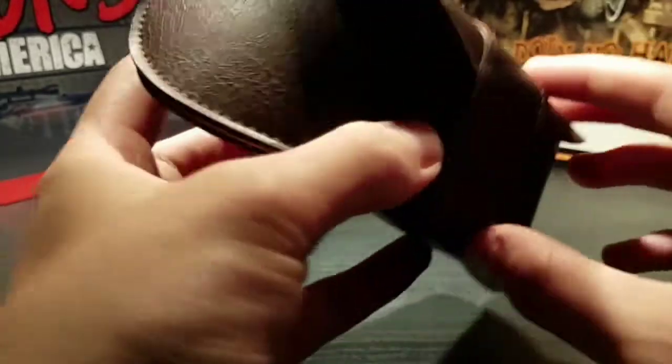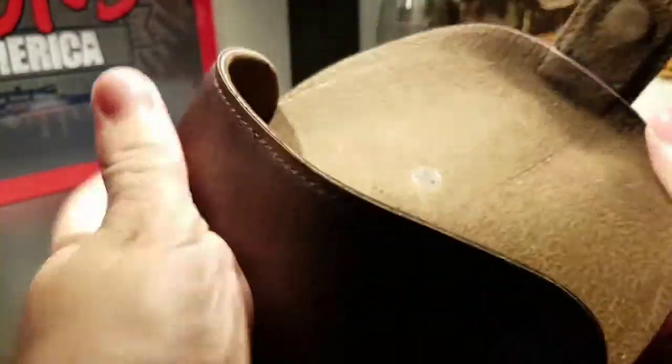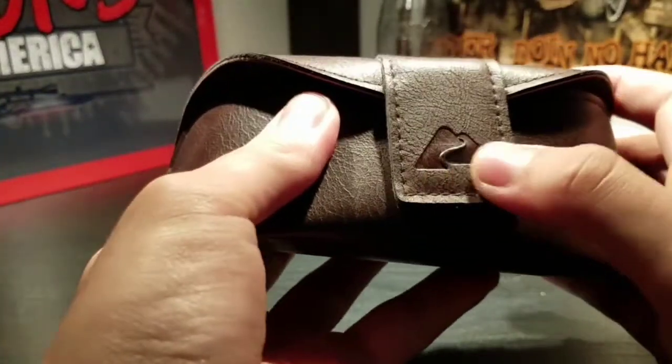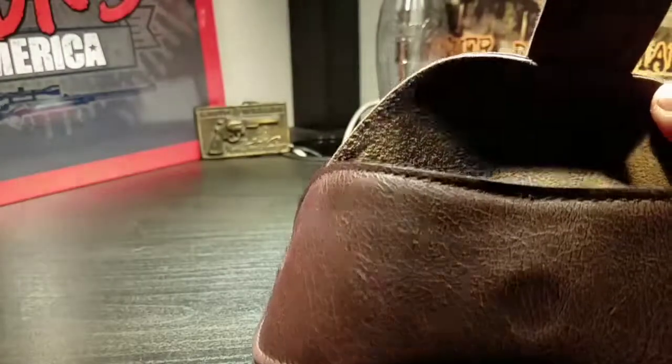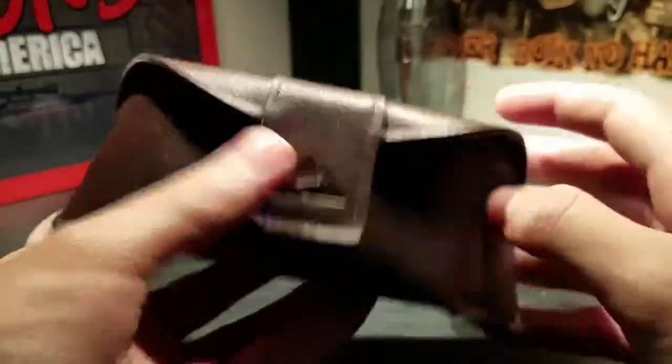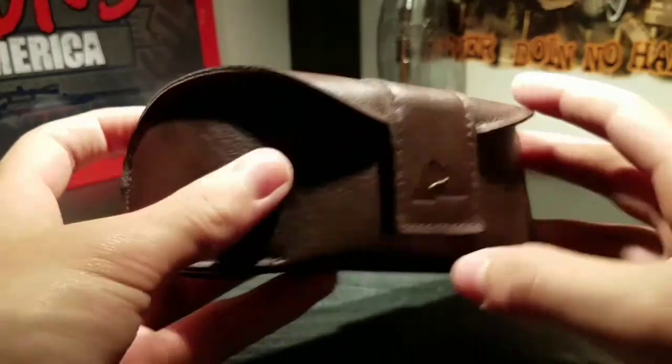This is the case they come with, which is really nice. It's leather and magnetic, and it has the Ozark Trail logo right on it. The sunglasses just slip right in, so you can put them in your bag or in your vehicle and they won't get scratched up.